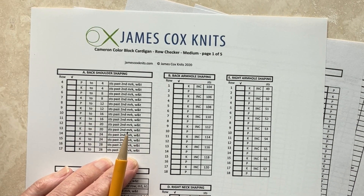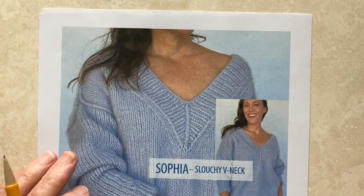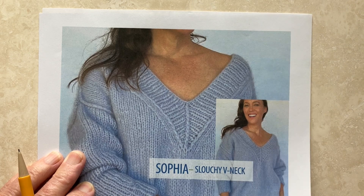Now I'll show you how that applies to one of my patterns. Here we have the pattern for the Sophia Slouchy V-neck Sweater.